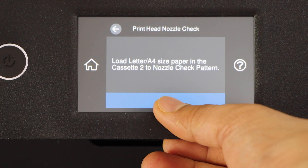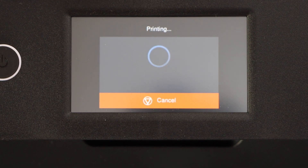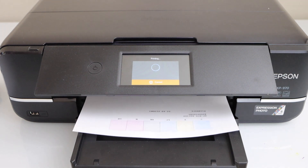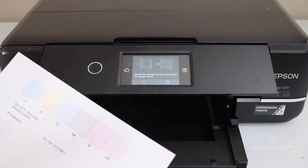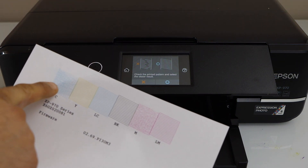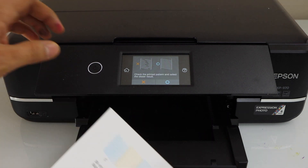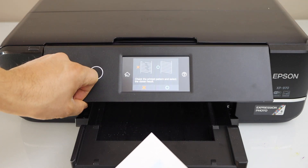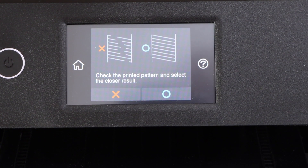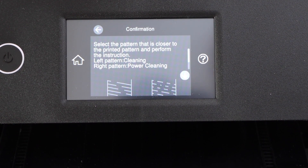Click on Print. Look at the printed page and you will see the lines are not complete - the lines are totally broken in some of the inks. We have to select the correct option here, which is that the printed pattern is broken.